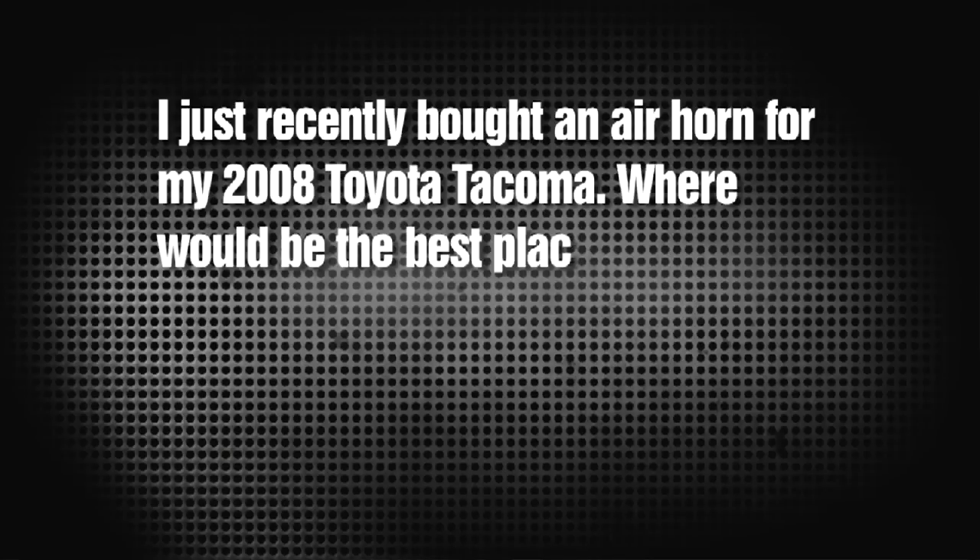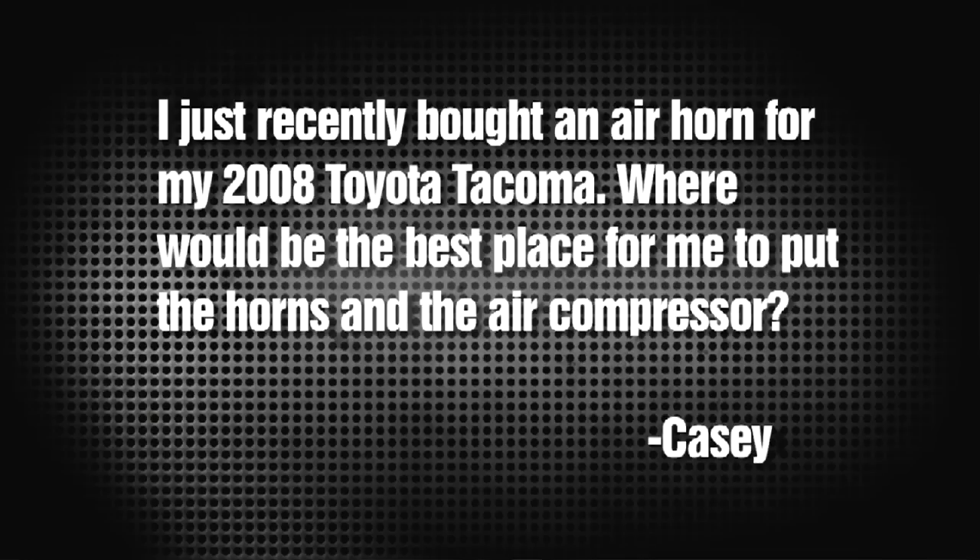Our next letter is from Casey Leslie who writes: I just bought an air horn for my 2008 Toyota Tacoma - where's the best place to put the horns and air compressor? We did an episode last season on how to install train horns on an F-150. What we did is put the horns underneath the vehicle, while the air compressor and the tank were in the bed of the truck. If you don't have a lot of space in the bed, try to find space underneath the vehicle. Keep the air compressor out of the cab because it can get loud. Check out that train horns episode we did on the F-150 for a good overview of the wiring.